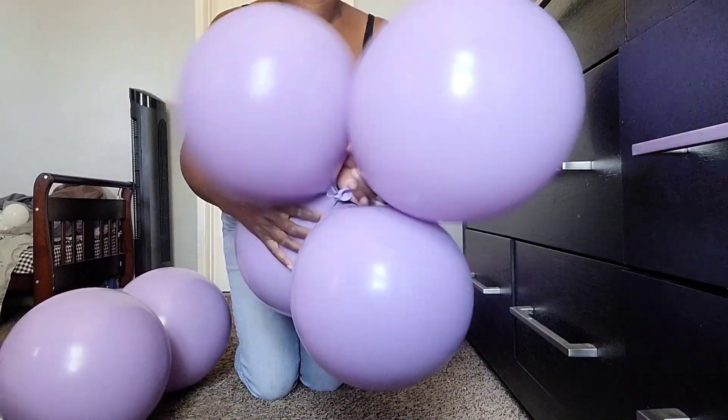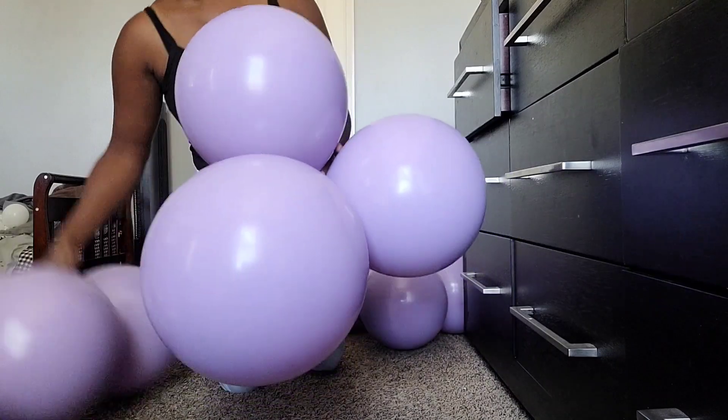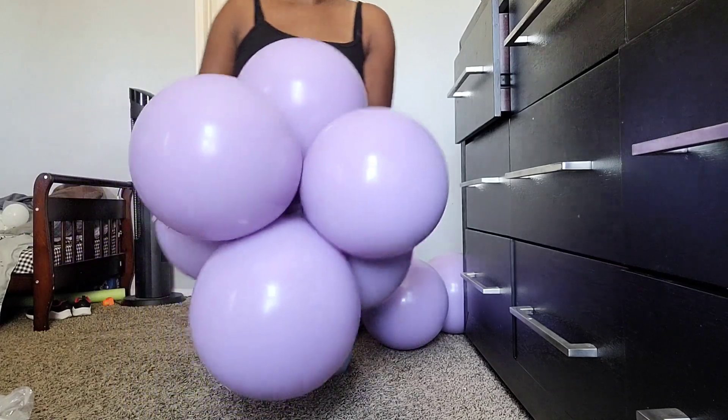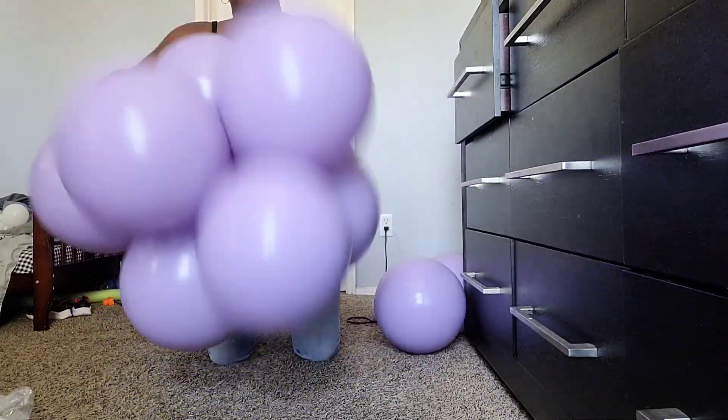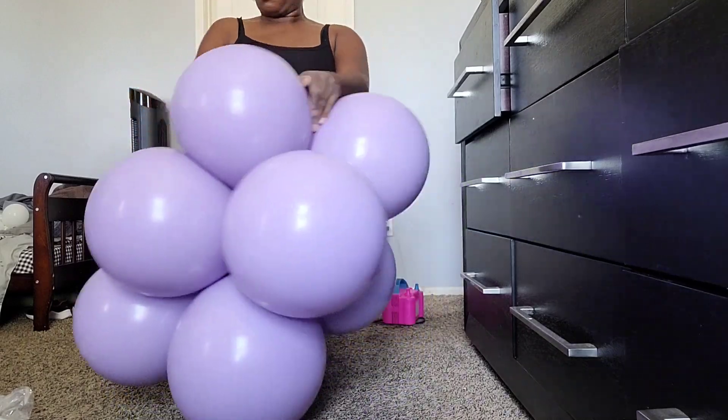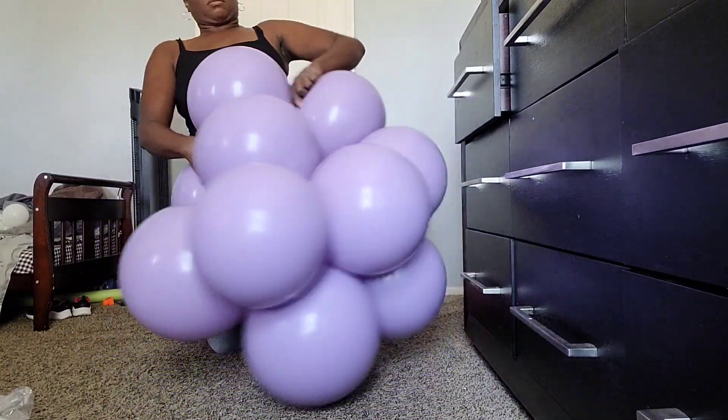Now I'm twisting my dupes into clusters. When I'm doing this, I am double-twisting them into the clusters to make sure that they're nice and secure. Notice that I blew up my Blossom Purple balloons in different sizes because I couldn't find the 12-inch balloons in this color.